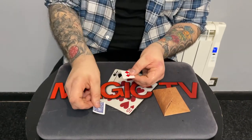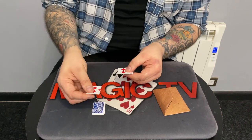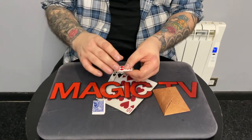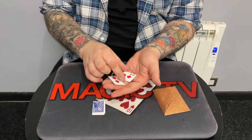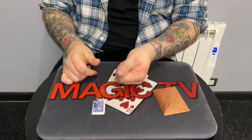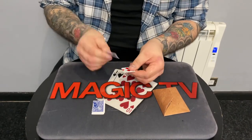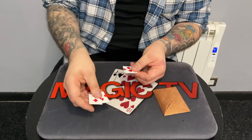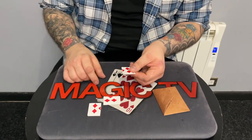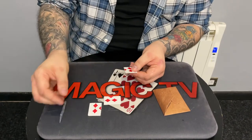I'm going to put an index corner here and a non-index corner there. So we have an index corner and a non-index corner, and that leaves the same on this side. Now, if I just rub the back of my hand and snap my fingers — what happens is over here I've got the two index corners, which is kind of weird, and over here we've got the two non-index corners. They actually change places.